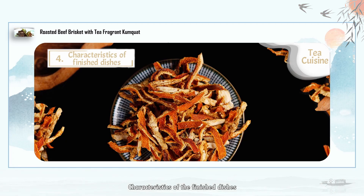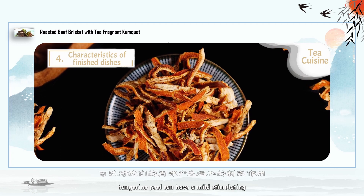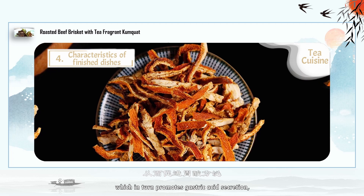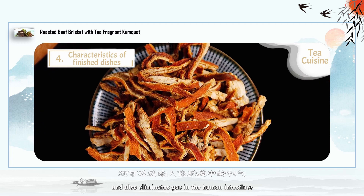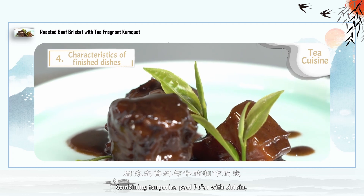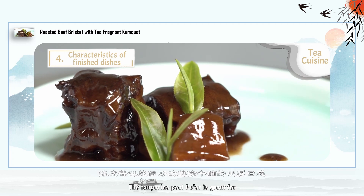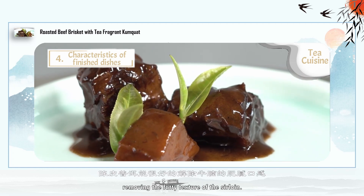Characteristics of the finished dish: Rich in tangerine peel, which has a mild stimulating effect on the stomach, promoting gastric acid secretion, aiding digestion, and eliminating gas in the intestines. Combining tangerine peel puer with sirloin, the tea has a rich aroma and is soft and glutinous. The tangerine peel puer is great for removing the fatty texture of the sirloin.